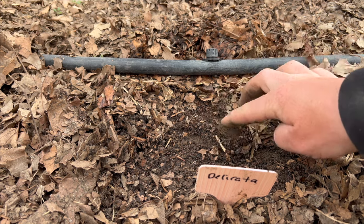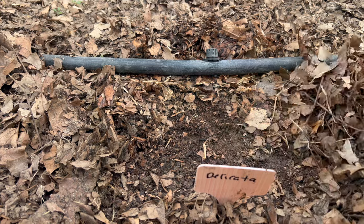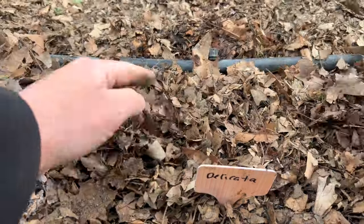When it comes to planting the seeds, they're all the same — just plant the seeds one inch deep and you'll see germination in no time, and your plants will quickly take off.